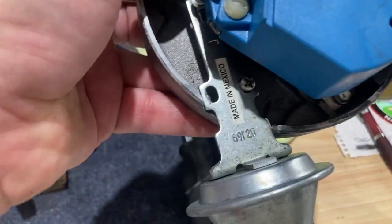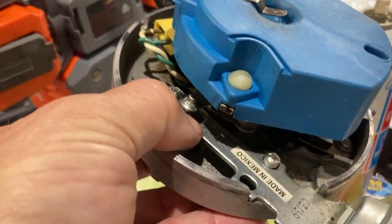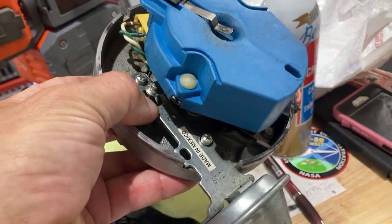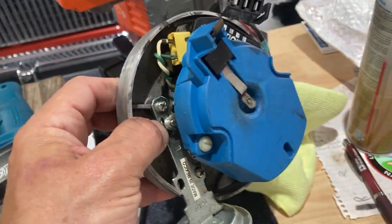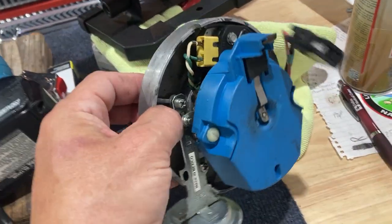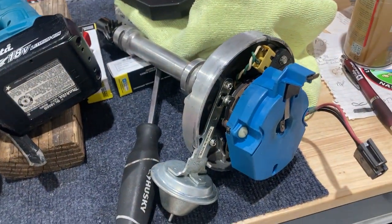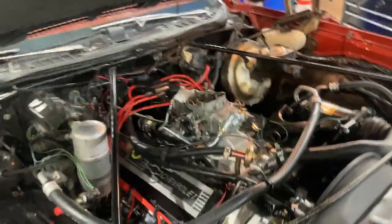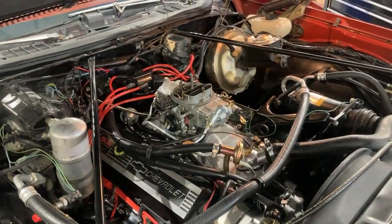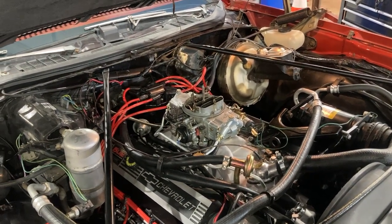When you put this thing under vacuum it raises the timing 20 degrees. So for example, if you set your timing at 10 degrees you're going to have 30 degrees of timing sitting there at idle — that's not a bad deal. But the problem is whenever you drop vacuum, which on a motor like this is already borderline on vacuum with an automatic and everything else on it, you immediately reduce the timing way down and get a bog effect.